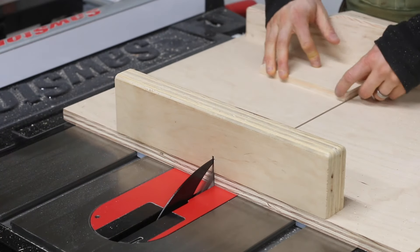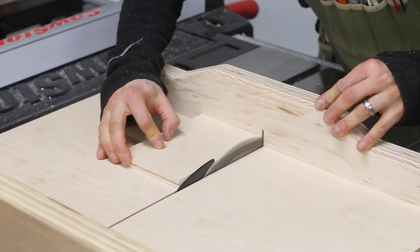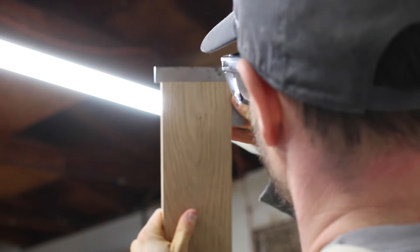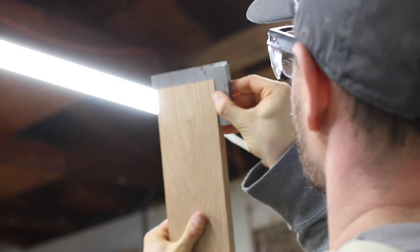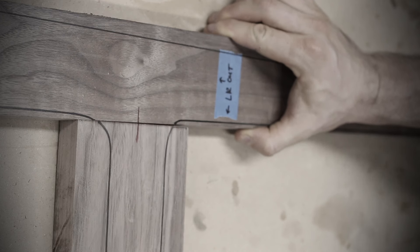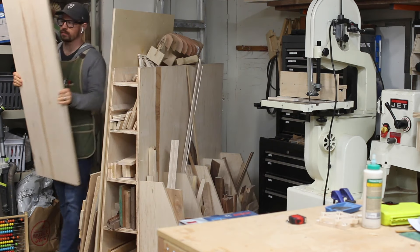When you're making a table saw cross cut sled and want to square its fence to the blade accurately, you don't need to look much further than the five cut method. The process is designed to achieve squareness as accurate as one thousandth of an inch — about one sixth of a human hair — which is important because the ends of a board can determine how wobbly a table is or how square a cabinet or box is.